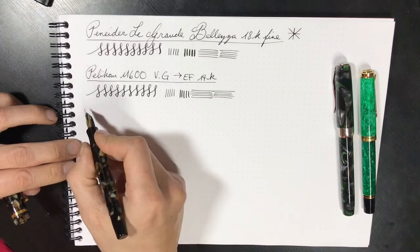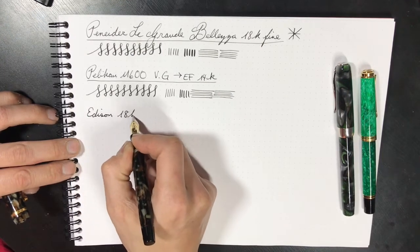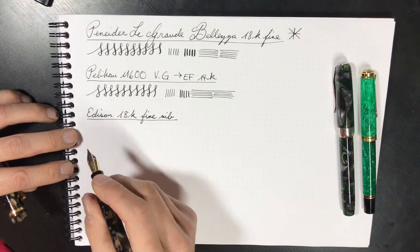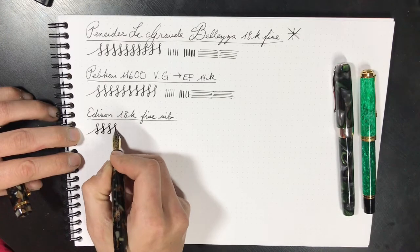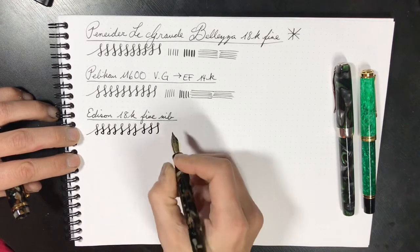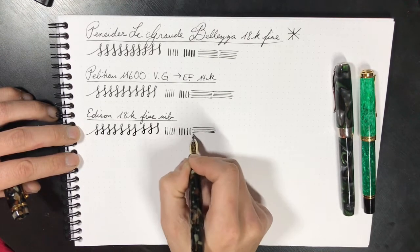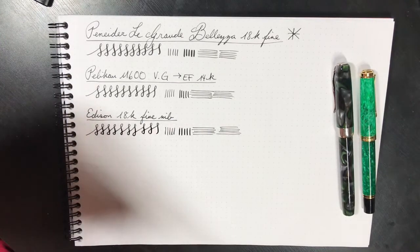Now I want to go to the Edison in comparison. This is an 18-karat gold fine nib. All these pens are inked up with the same ink — it is going to be Noodler's Heart of Darkness. This nib is significantly wetter and it does have a thicker line. This is a German nib made by Jowo.